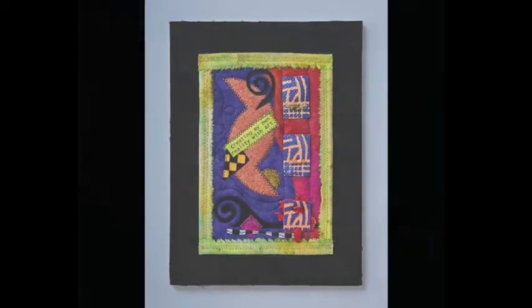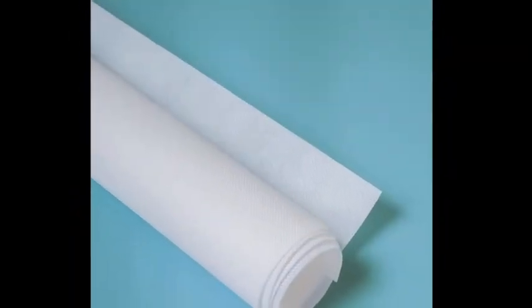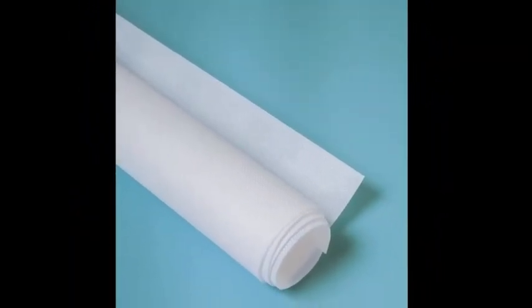At $9.95 for a one-yard roll, it's very affordable. Once you use Spunbond, we think you'll be hooked.